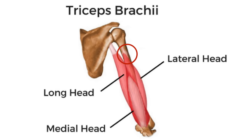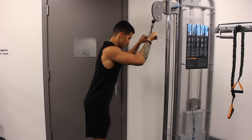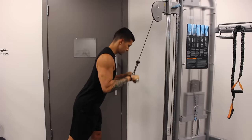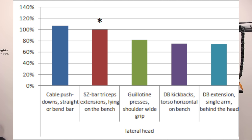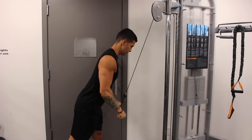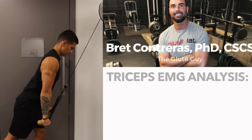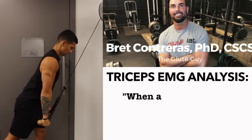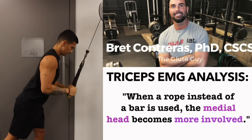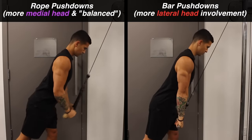Since the lateral and medial heads don't cross over the shoulder joint like the long head does, it makes it difficult to preferentially target one over the other. However, we can make some inferences based on EMG analysis. Based on the Barron and Buskies study, cable pushdowns with a straight bar or V-bar seem to be the best isolation exercise for the lateral head compared to other triceps exercises. Whereas, as shown in an extensive EMG analysis by researcher Brett Contreras, when a rope instead of a bar is used, the exercise involves greater medial head involvement while also becoming a more balanced triceps exercise for all heads. So by knowing this difference, you're able to slightly favor one head over the other.